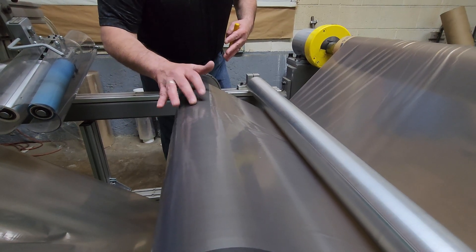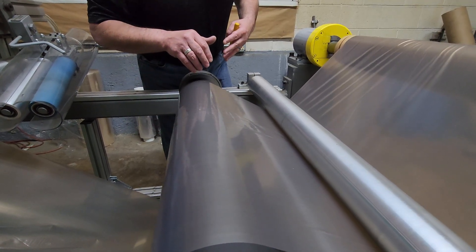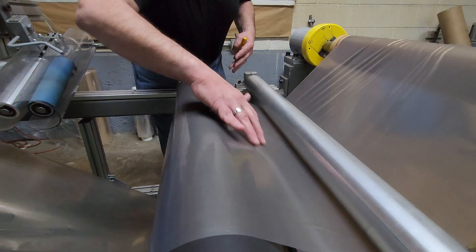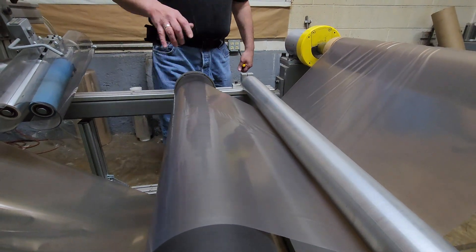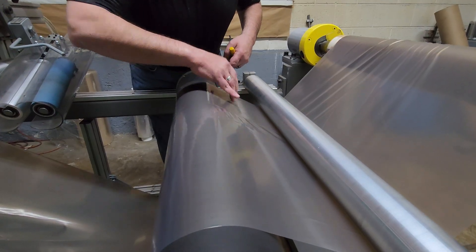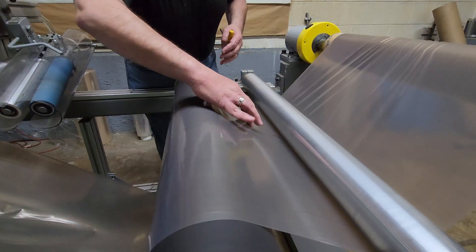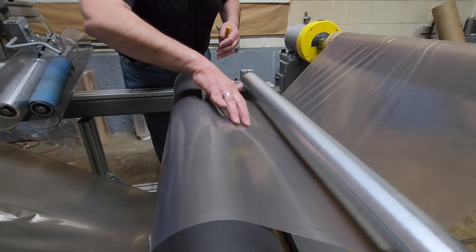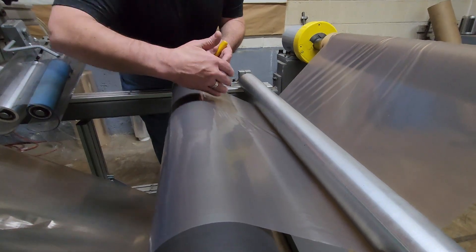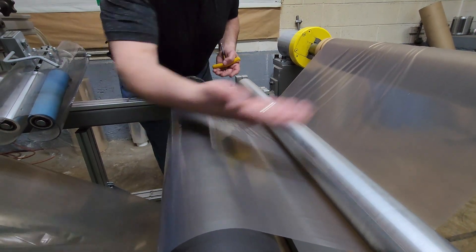You can see these wrinkles going away — now it's nice and flat. And if you look at the output side, that's as flat as you're going to get it on the output side of the wrinkle stop. You're going to see a little bit of a baggy center here, and there's nothing in the world that's going to completely solve that baggy center — you're going to have that. But what the wrinkle stop does is it lays the material flat in the exit span going into a process.